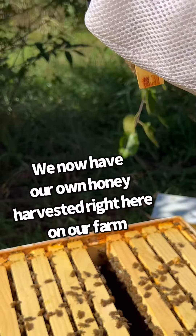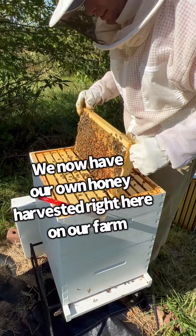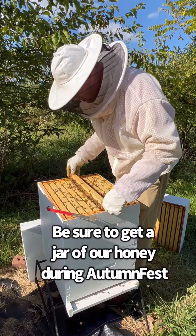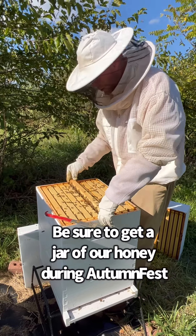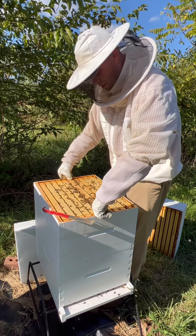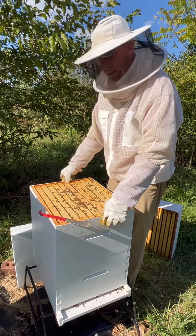We're going to slide this frame back down and get back to work on these hives. If you have any questions, you can always ask in the comment section and we'll try to get those answered. Maybe you can come out and enjoy a jar of honey that's been harvested right here from these hives this fall during Autumn Fest. We'd like to see you out here — come out, bring the kids, enjoy your day on the farm, and we'll catch you this fall.